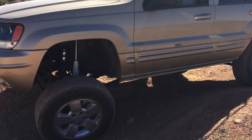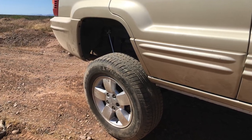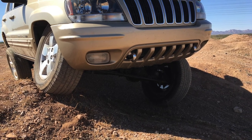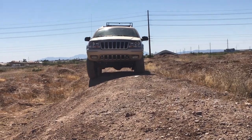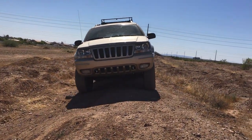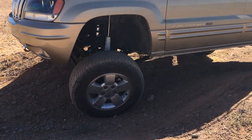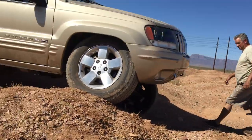What you're seeing here are pictures from the same spot I tested the vehicle prior to the lift. If you notice, the articulation on the wheels is substantial compared to the previous lift. You can see the right front tire compressed all the way into the wheel well and the passenger tire fully drooped out. This was the first test run after we got everything tightened up.